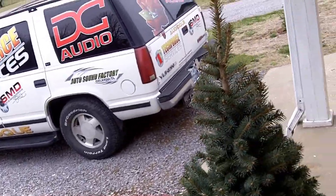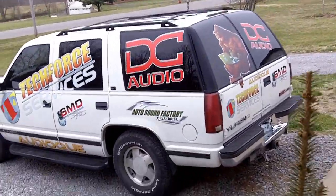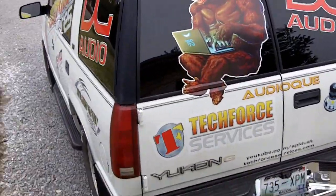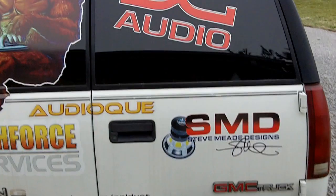What's going on YouTube? It's SPL Dust here. I want to give everybody a quick update on what's going on. A lot of y'all know the issue I've been having with the Yukon trying to get it ready to go to Daytona.